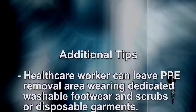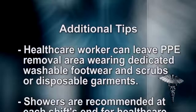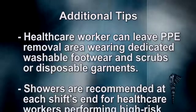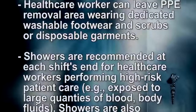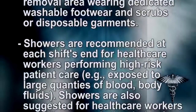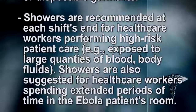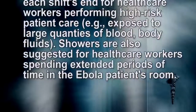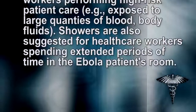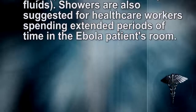Additional tips: The healthcare worker can leave the PPE removal area wearing dedicated washable footwear and scrubs or disposable garments. Showers are recommended at each shift's end for healthcare workers performing high-risk patient care, such as exposure to large quantities of blood or body fluids. Showers are also suggested for healthcare workers spending extended periods of time in the Ebola patient's room.